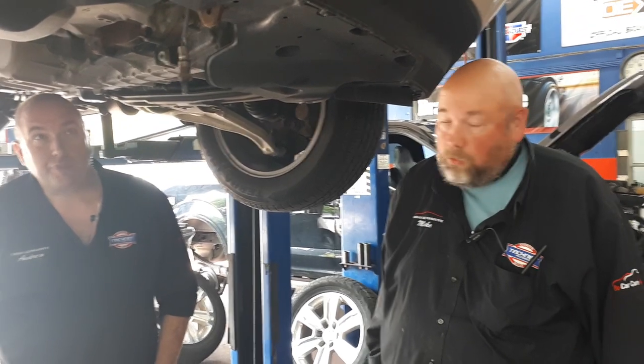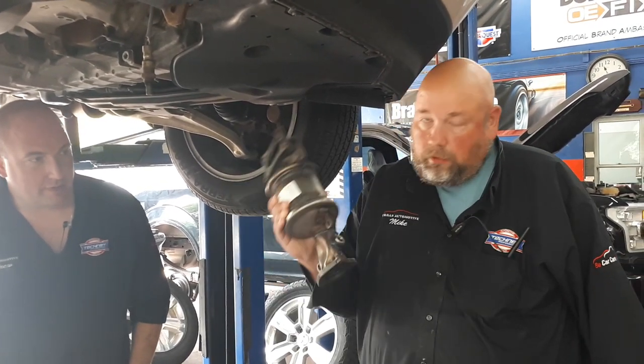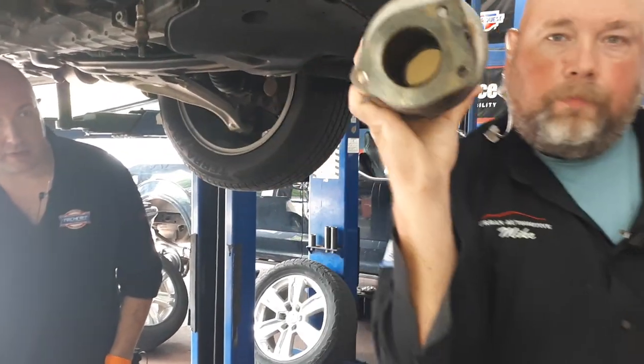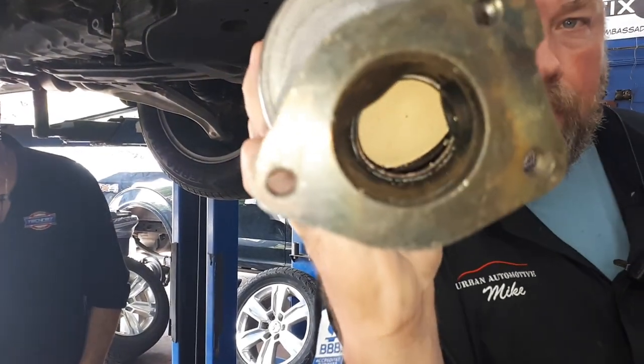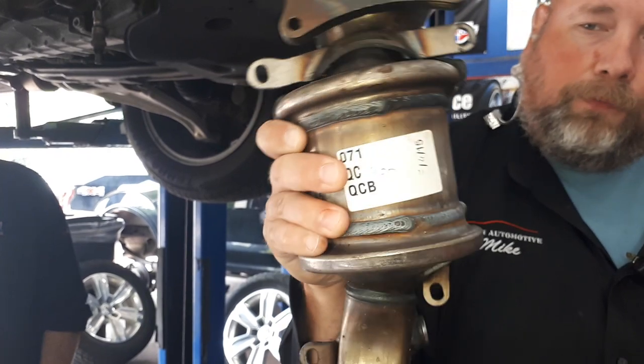This vehicle requires a rear catalytic converter as well as a manifold and converter. This is the substrate that you're looking at from above — as you can see, you see the screening and everything. That's got all the good stuff in the middle.